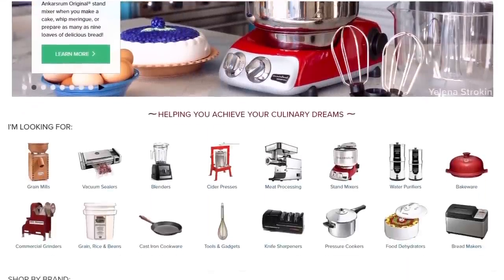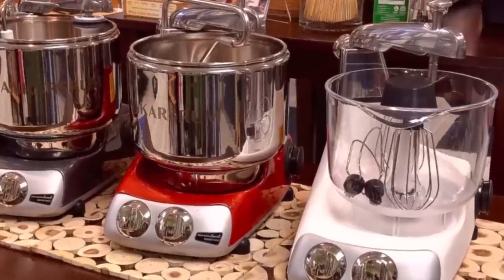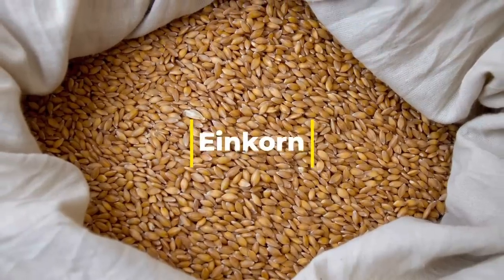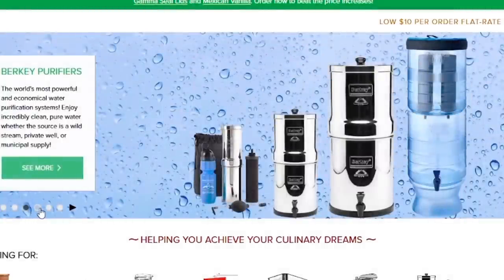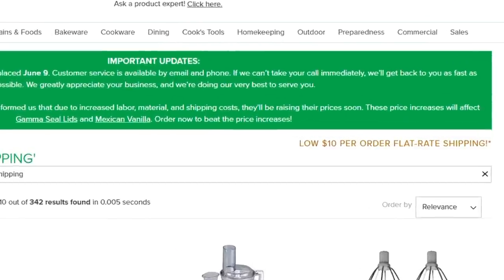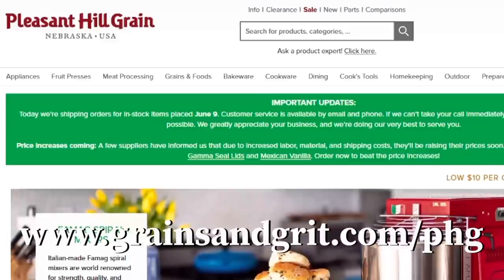Pleasant Hill Grain is the one-stop shop for everything I mention on this channel. They're a third-generation grain farm in Nebraska, and they don't just sell quality grains — they also offer bread machines, mills, bakeware, preparedness items, and many hard-to-find grains. They carry exclusive lines like Komo grain mills and Rack Master ovens. They're not exactly a discount dealer, but if you're after quality and consistency, these are your people. Shipping is always a flat ten dollars no matter what you order. Shop at grainsandgrit.com/phg.